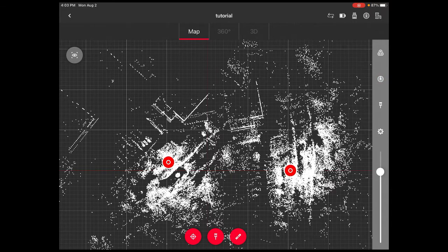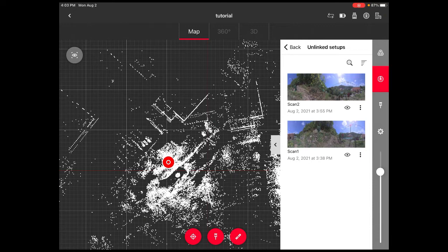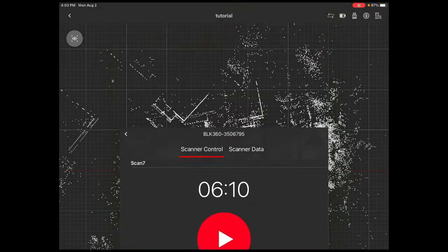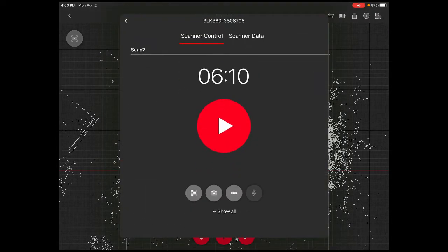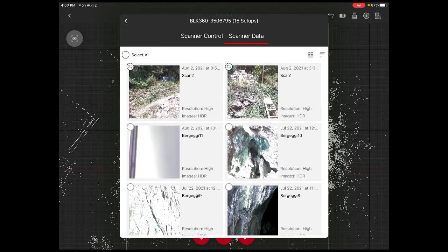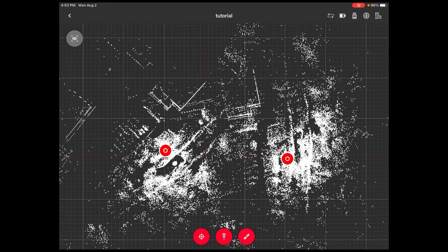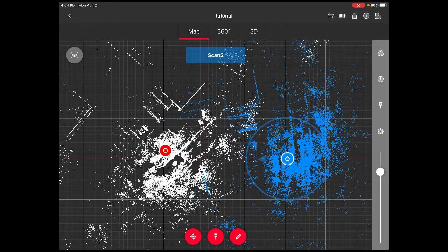First, one thing that can happen during scanning is that you may lose connection with the scanner and scan 2 won't appear. There's no problem — if you go to the first red button on the left, you see 'scanner control' and 'scanner data'. In that case you select the missing scan and press the upper right to download it from the scanner. Everything is always saved on the scanner, never on the iPad — the iPad just downloads a copy.